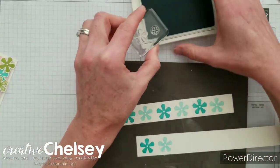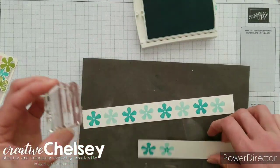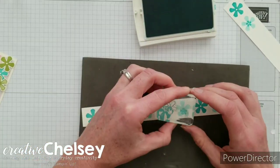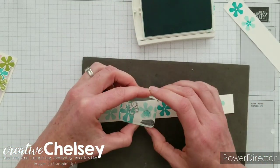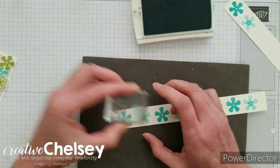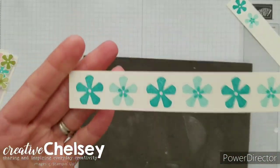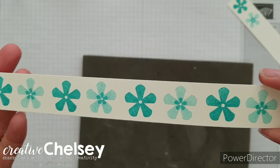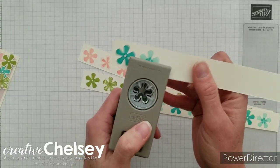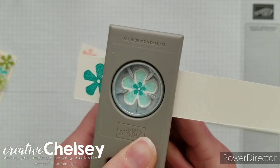For this one we're using the tiny solid flower and that's just going to go in the center of the light flower. So there we are, all done stamping our flowers. The next thing we're going to do is punch out the flowers — just turn the punch over, line up the image so that it fits inside, and then punch it out.